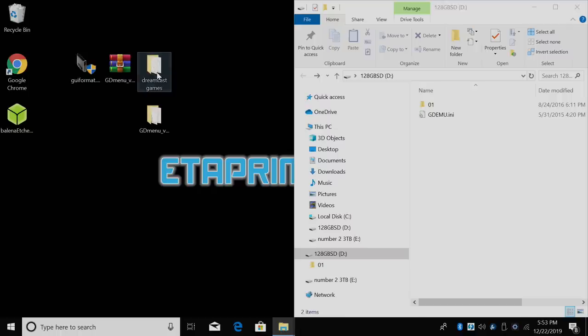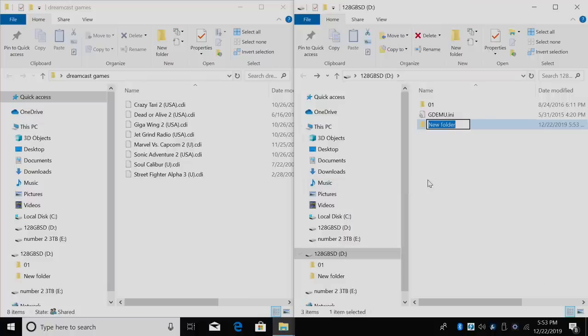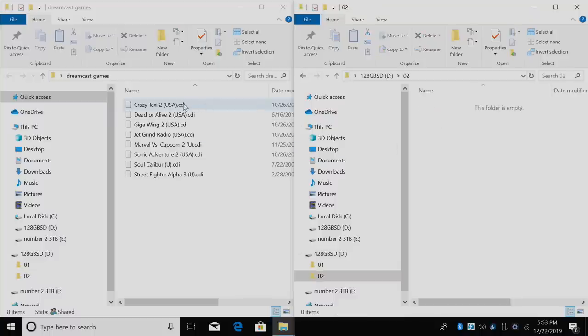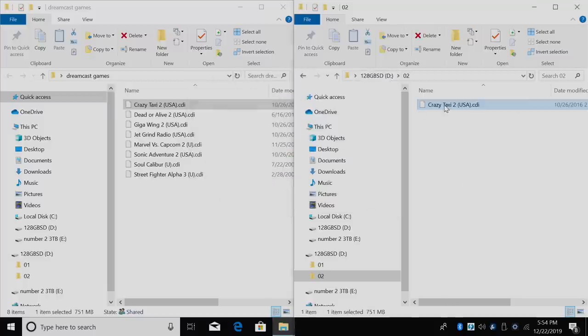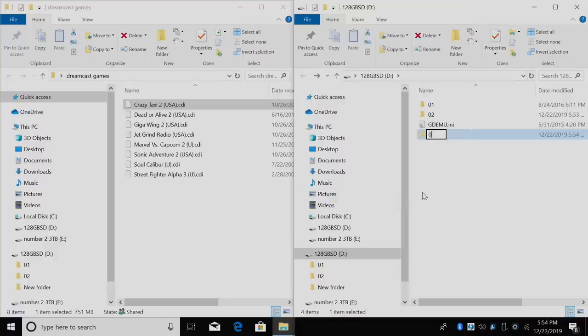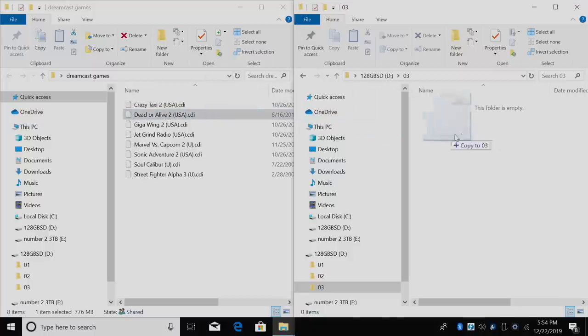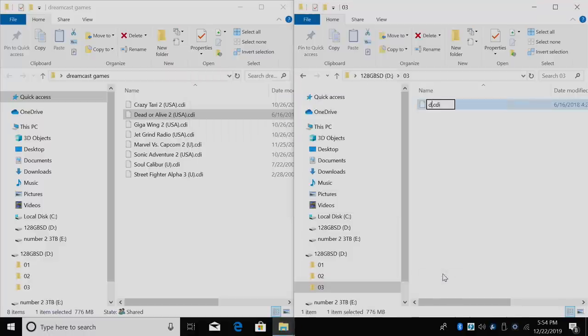I have some Dreamcast games in a folder on my desktop. Over on the SD card we need to create numbered folders — so the next one would be 02. I'll create a new folder named 02, open it, and drop one of my games in. I'm using .cdi format. Once it transfers over, I need to rename this game file to 'disc.' Let's do another one — new folder 03 — and I'll drop in Dead or Alive 2. Once it finishes transferring, I need to rename it 'disc' as well.